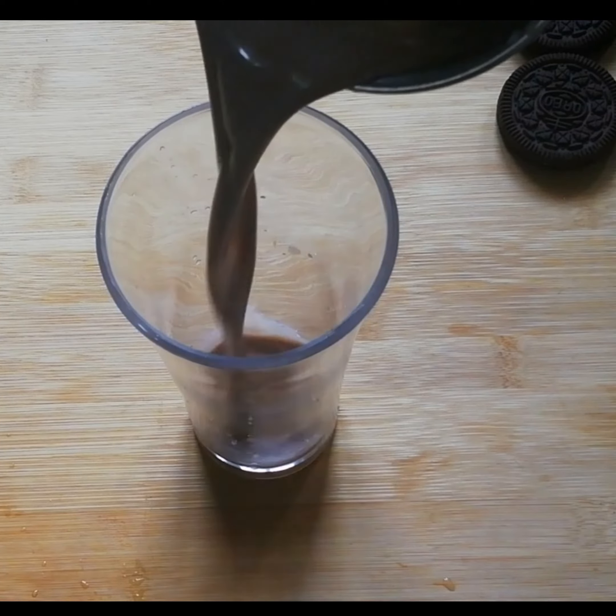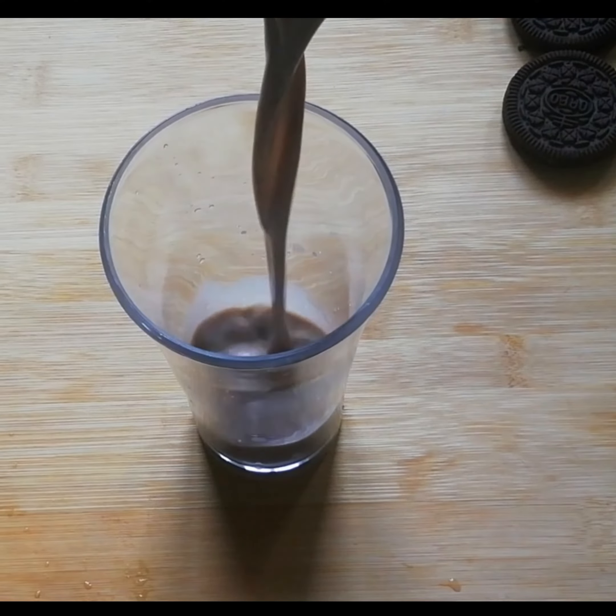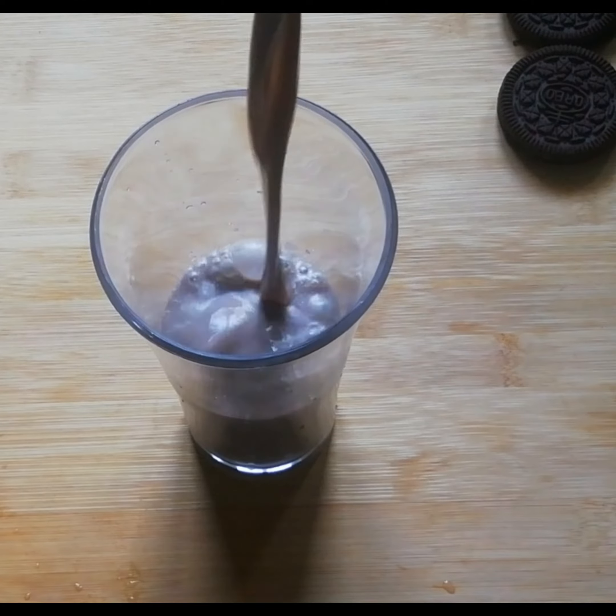Let's grind it. Let's cut the Oreo biscuit.